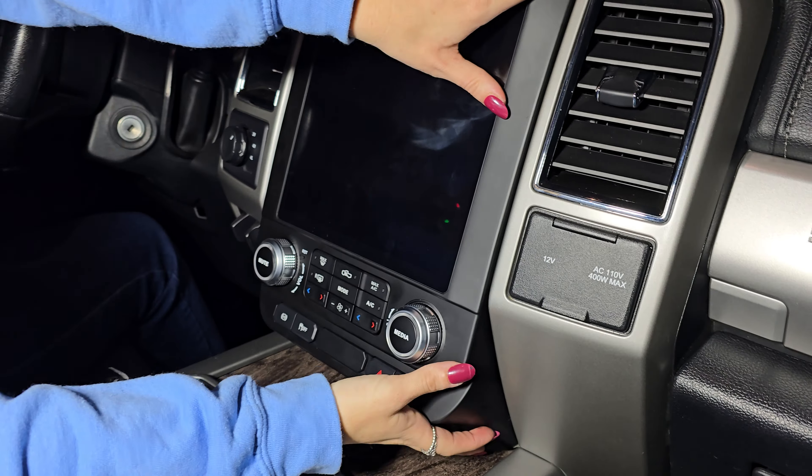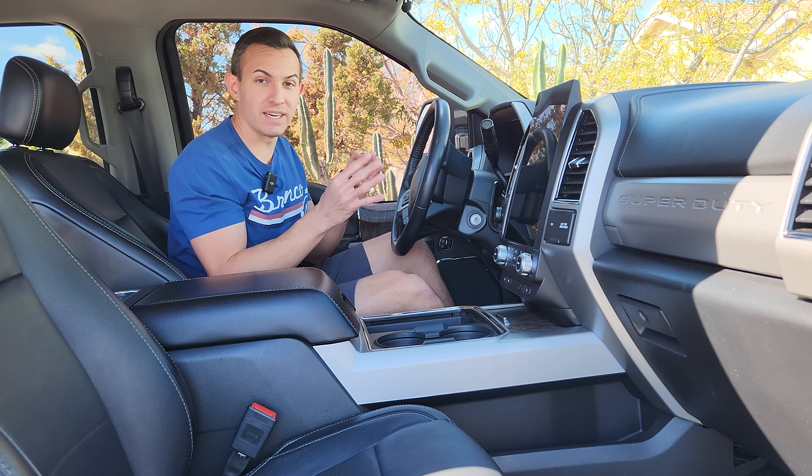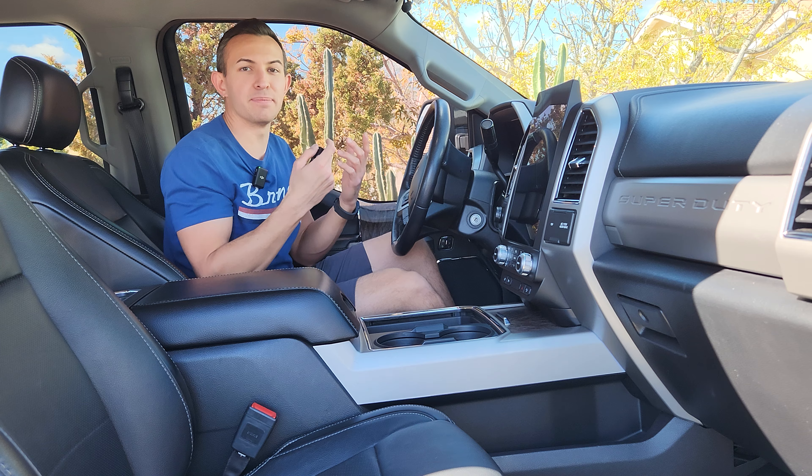Interestingly, there's no place to reinstall the factory bolts from the original sync unit. The bezel has clips that go into the factory dashboard, so once everything is plugged in, you just push it in. Before finishing putting the dash together, double check your radio and make sure everything's working correctly — let's check some basic functions.